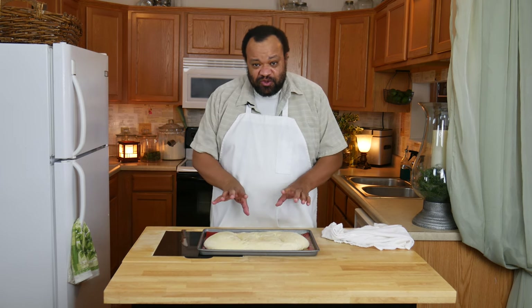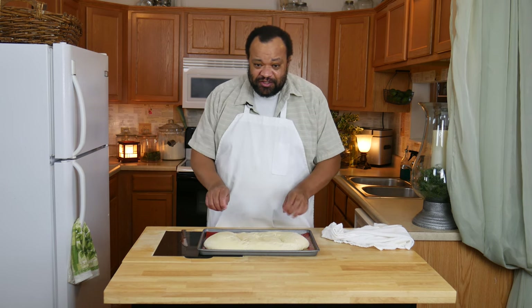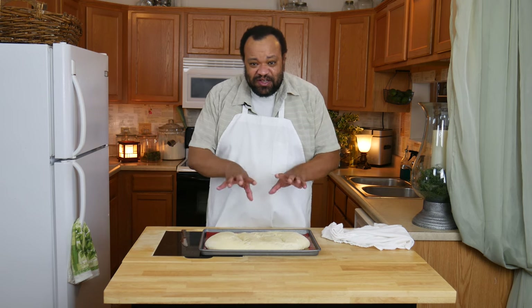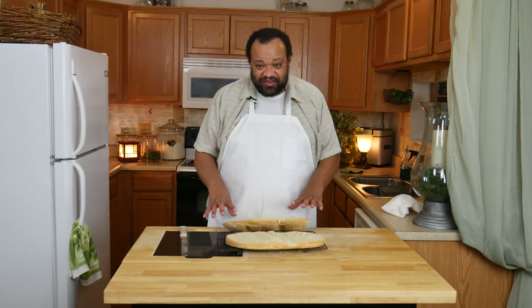Here's what you can do: you can brush this with an egg wash, which is just egg and water mixed together, and brush it over the top. I am not going to do that — I know exactly how I want to use this. After 20 minutes, switch your pan around so you have even baking. I have my oven preheated at 375 degrees.